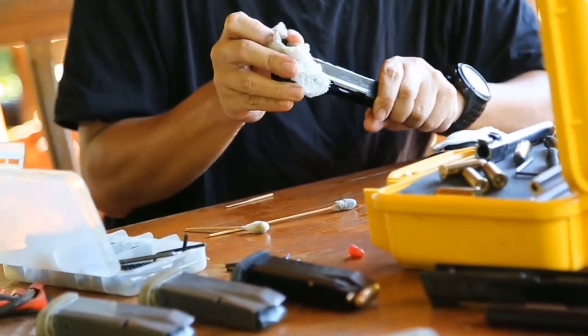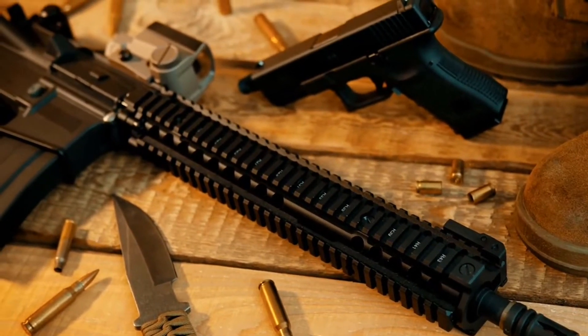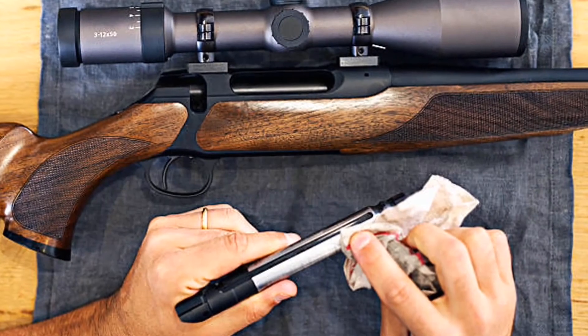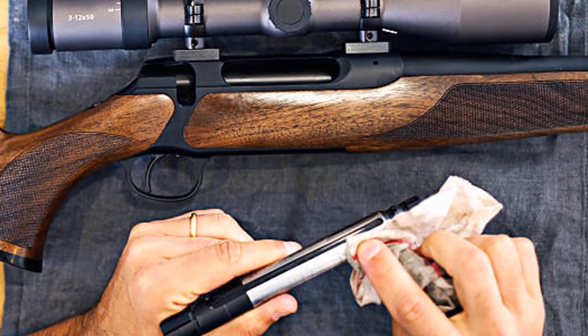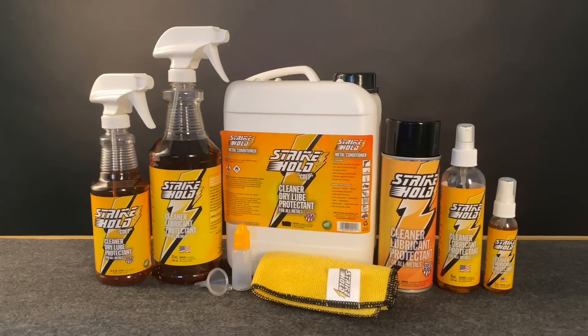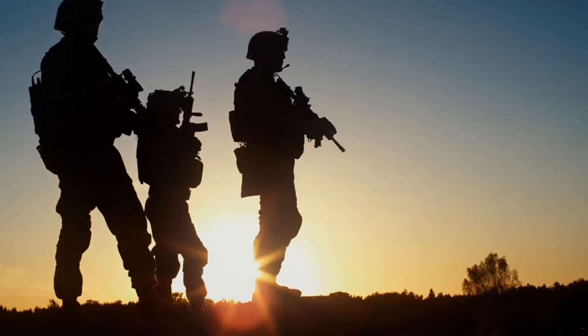Strike Hold — a little goes a long way, with less product required. It can be applied to all firearm materials without causing damage to wood, polymer, rubber, leather, and most plastics. Stop using multiple products of old gun care technology — clean, lubricate, and protect your firearms with the most advanced all-in-one formula. Make it last with Strike Hold.